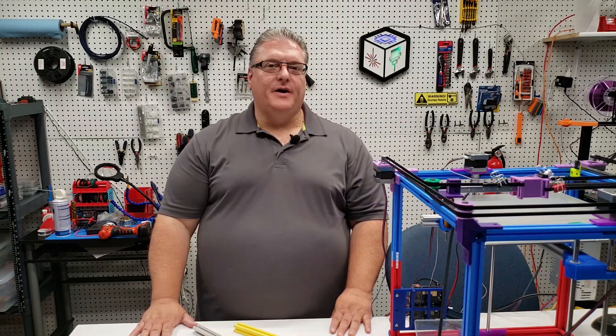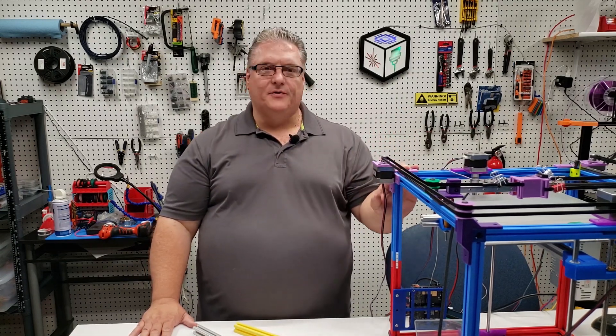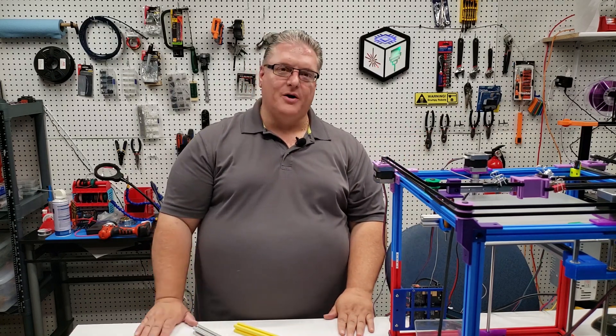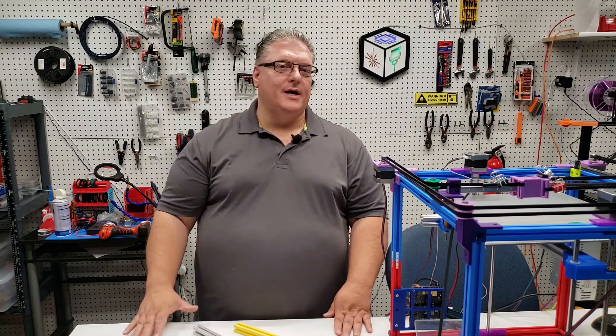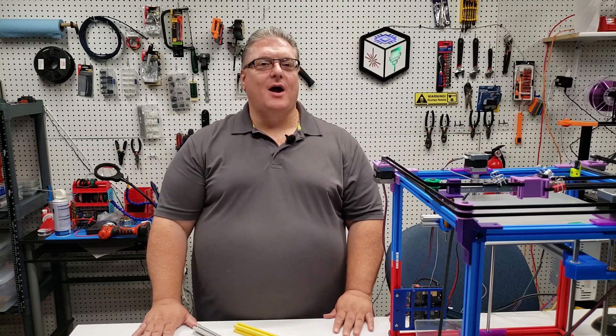Well, that's it for this video. I hope you give 3D plastic extrusion a try. I was quite successful with it in my project and I think you'd probably find that it works well for yours. If you do, leave some comments — I'd love to hear back from you and find out if it worked for you or if you're using it in an education setting. Thanks for watching. Don't forget to subscribe and have a great day.